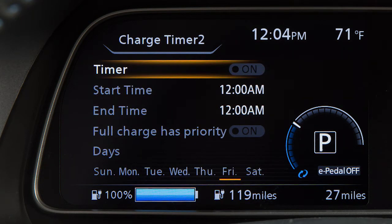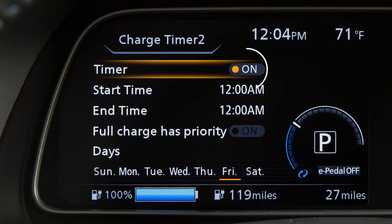Then use the up or down arrow buttons to select Timer and press the OK button. The indicator light will turn on when the timer setting is turned on.